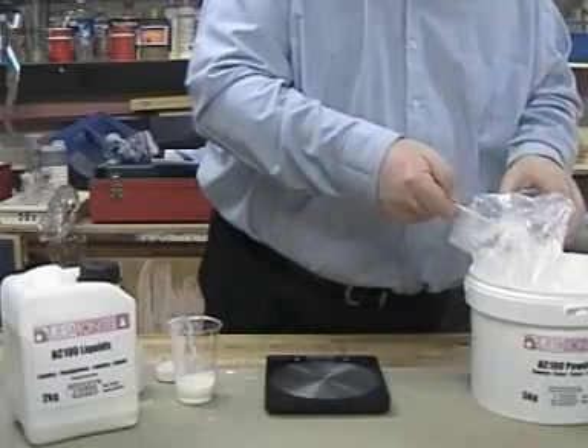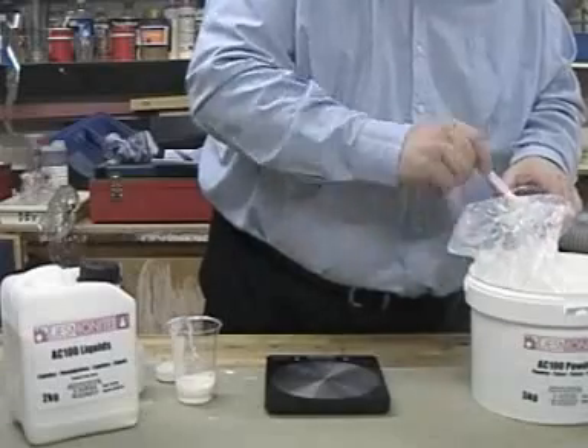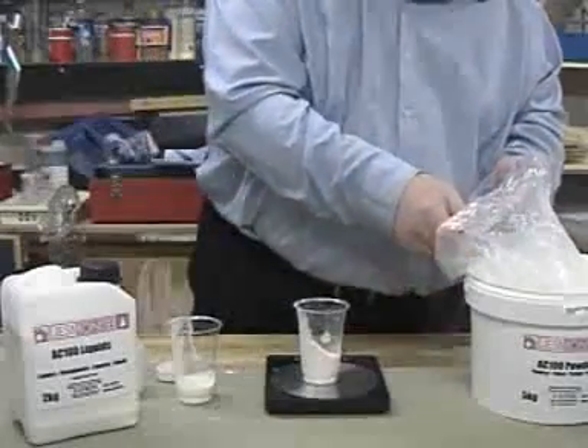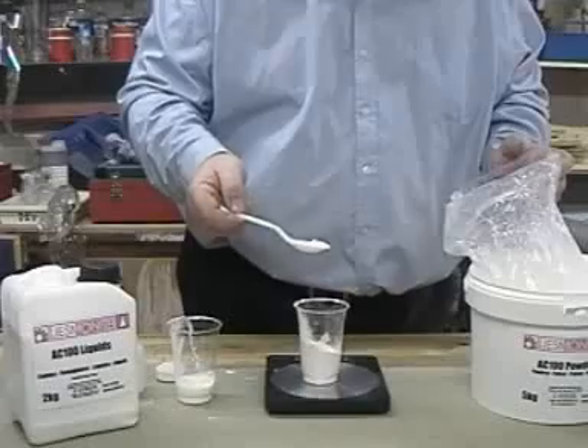We'll use the same cup because of course we lost the other one as it hardened. That's 90, 100 grams of powder.